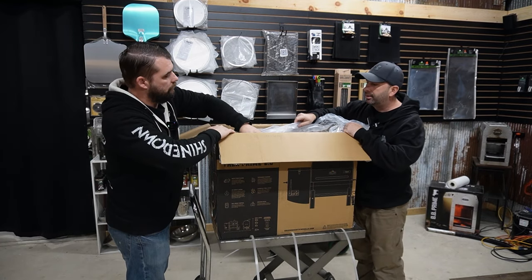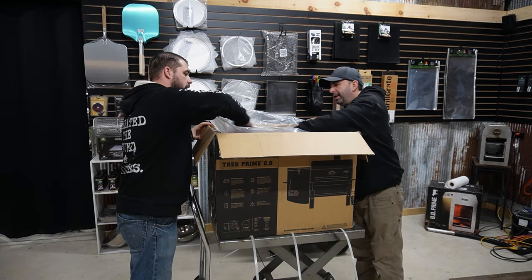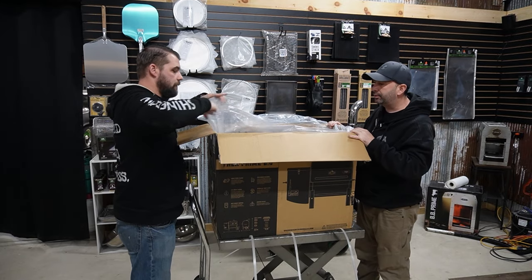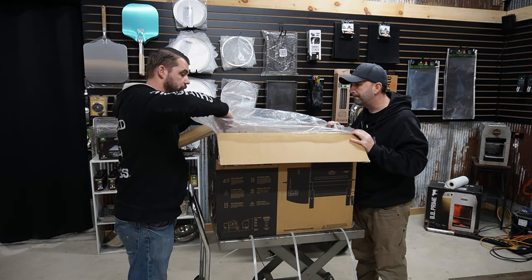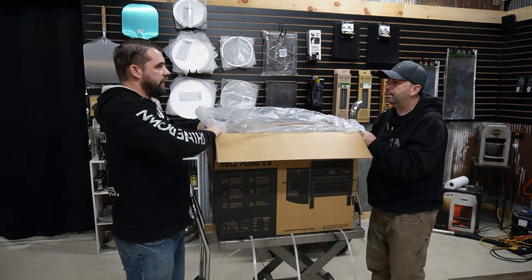It's wrapped in plastic to protect it. Look at that paint — that paint looks nice and clean. Everything looks protected really well in here too. They actually put tape around where the lid goes so it doesn't scratch in shipping.